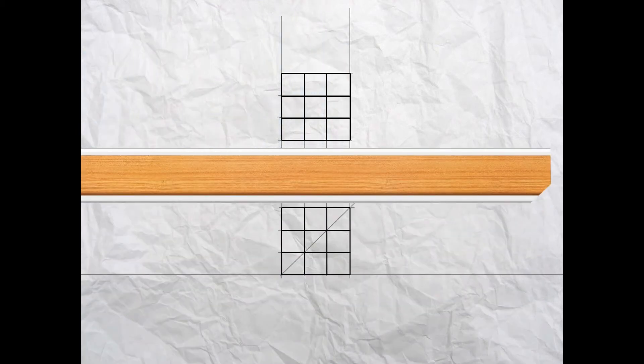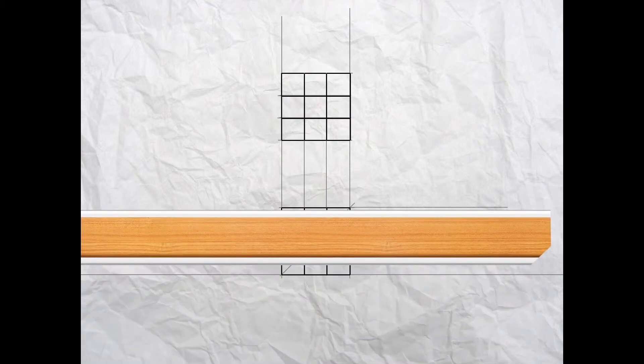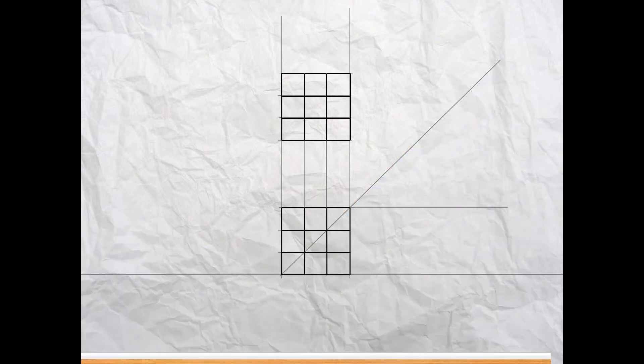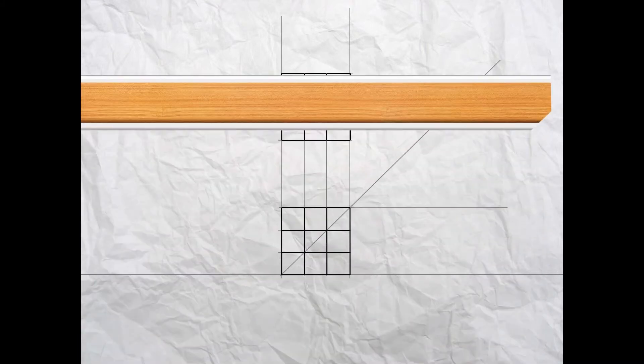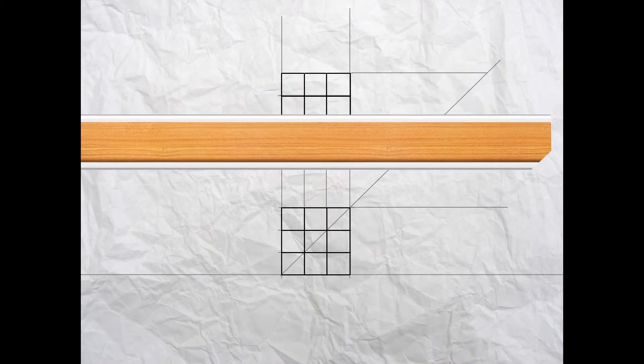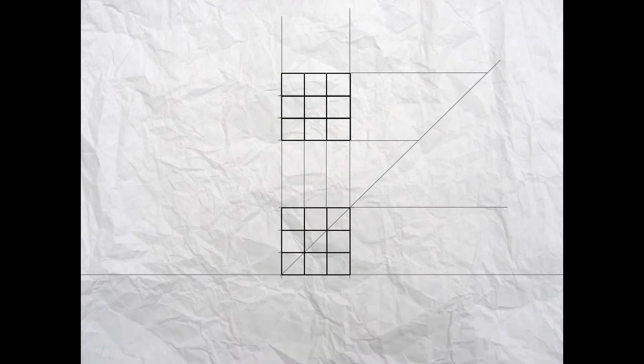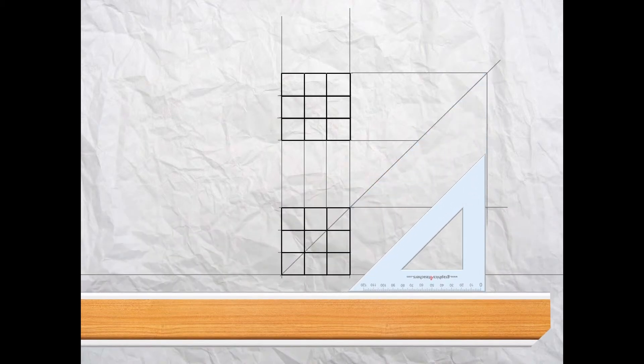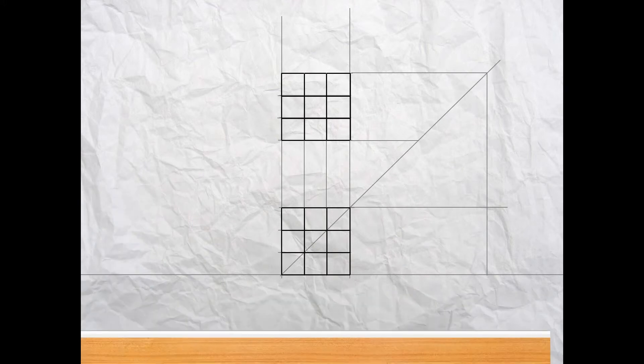Now we're ready to draw the view looking from the side — the right hand side view is called the end elevation. Take your t-square and project the height from the elevation across. Using your t-square and 45 degree set square, project a line up from the top right hand corner of the elevation. We'll take our t-square and project across from the top of the plan to intersect that line, and from the bottom of the plan. Then use your t-square and set square to draw down from those points to the baseline.